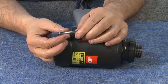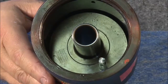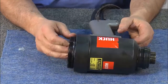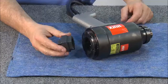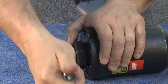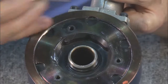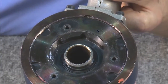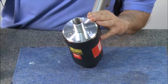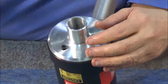Next, we'll reinsert the dump valve, making sure that the flat is at the rear of the tool. Grease the seals on the back cap before reinstalling. Then replace the back cap. Insert the rear wrench and using a ratchet, thread the back cap into place until it bottoms. Then back it out until it reaches the nearest scalloped notch. Insert the locator. Now align the back cap and screw into place. Tighten the screws.